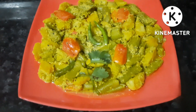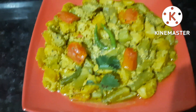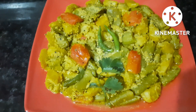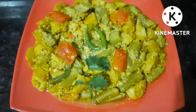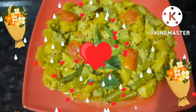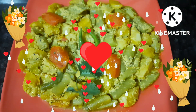This recipe is very good for you. Please like, share and subscribe. Thanks for watching. Love you all so much. Please take care of yourself and your family too. Bye bye bye.